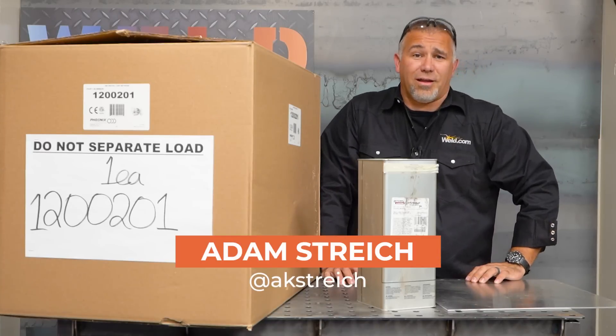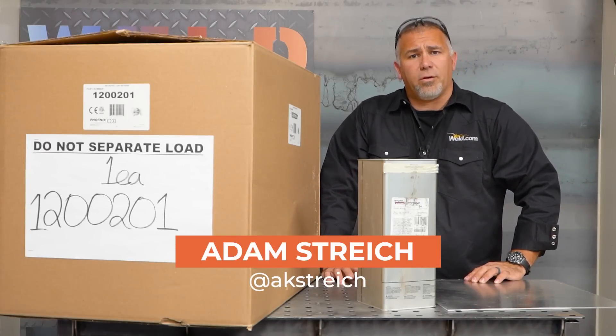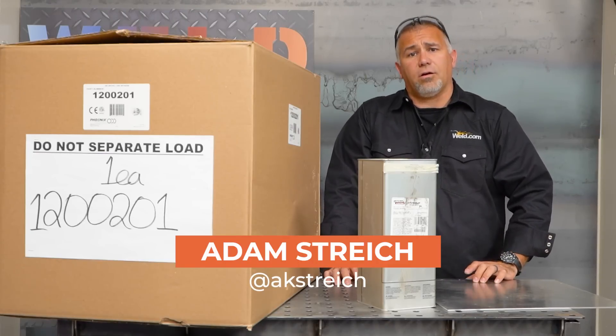Welcome to this episode of Weld.com. My name is Adam Stretch. I'm the program coordinator and one of the welding instructors here at Pellissippi State Community College and one of the educational content creators here at Weld.com.